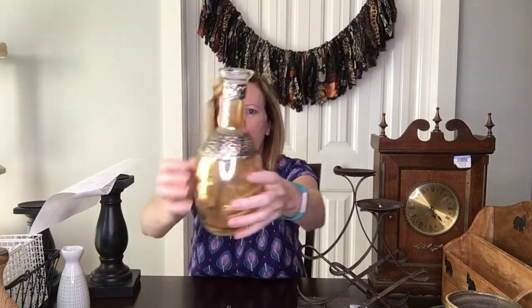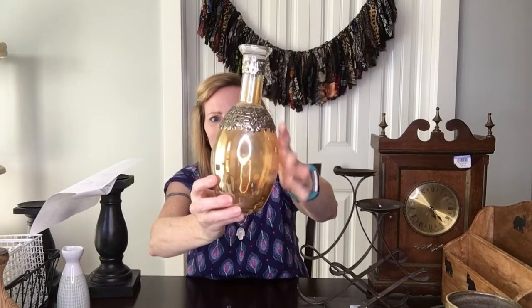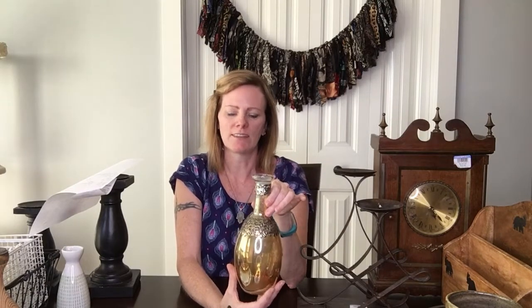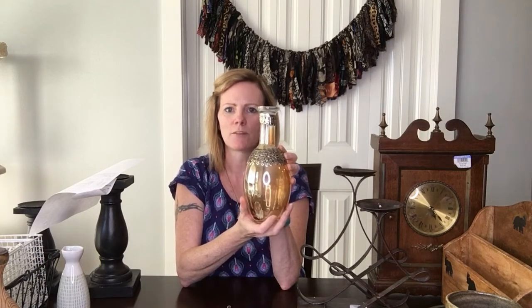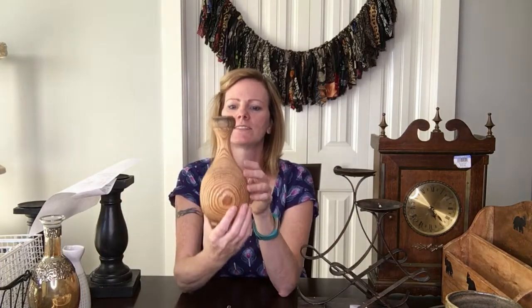Next I got this kind of little decanter. It really has that boho, Moroccan look to it with this metal on it, and then it's got that mercury glass kind of look too, which I liked. I thought maybe put some floral in it or some wispy fall foliage — I think it would be really cute for somebody's boho decor. I paid two dollars for this, so not very much.